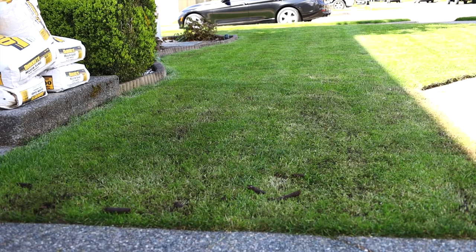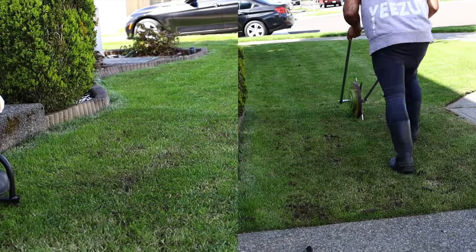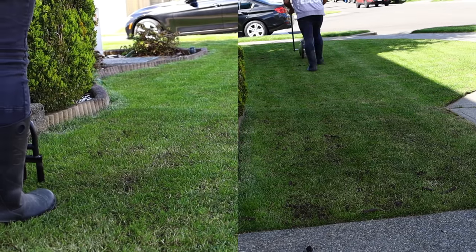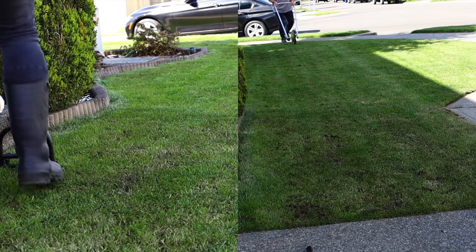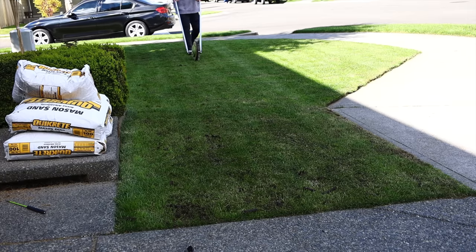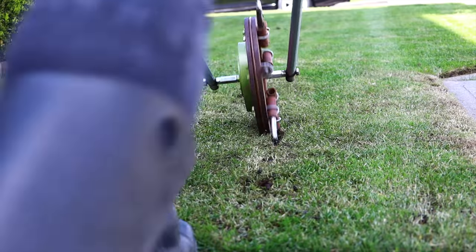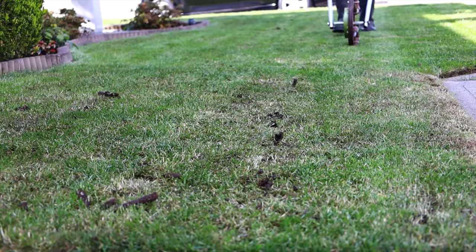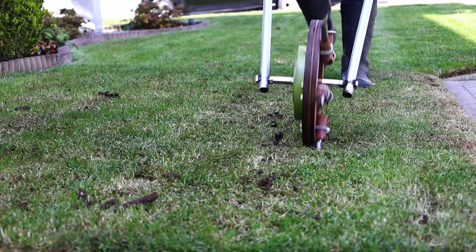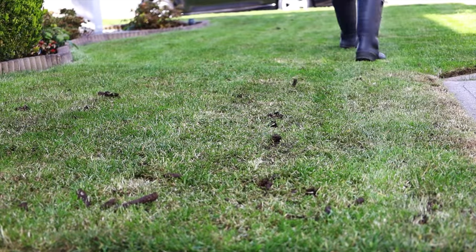Using a step core aerator, that would have taken me a lot longer and a lot more back pain. And then I'd still have to do the main lawn, the sidewalk strips, the patch I share with my neighbor, and the back. I kid you not — the roll aerator takes me less than 30 minutes, even less — 15 minutes front and back for 3,000 square feet.